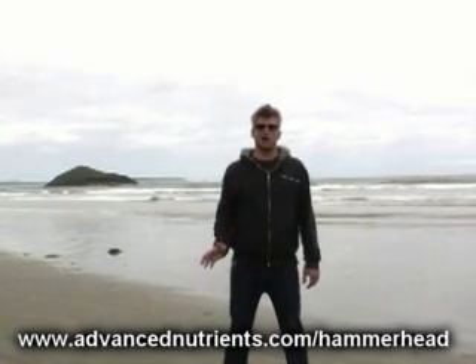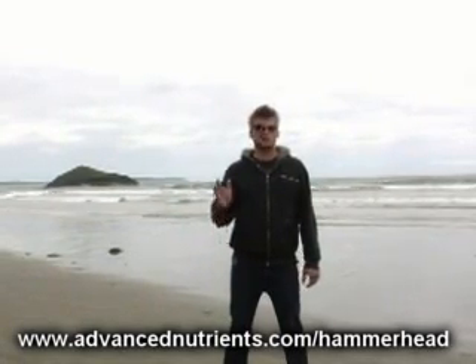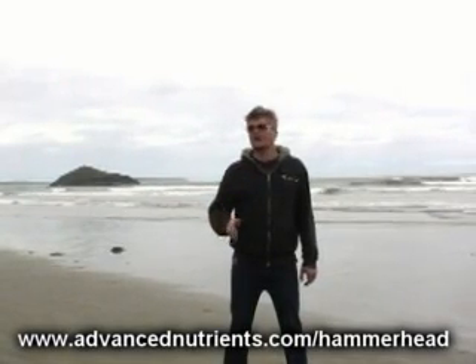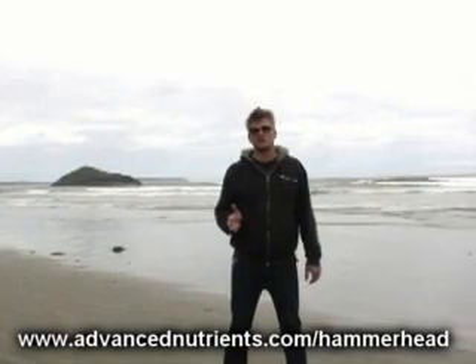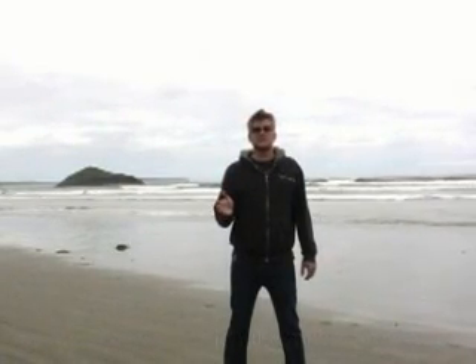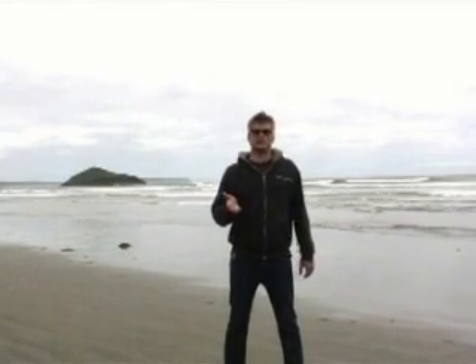Commercial aeroponic and rockwool growers will particularly like this product because it's very inexpensive, it's already dissolved into solution, and only a small amount is required to increase the density and weight in your harvest, pump out the essential oil production, and help bring out more vibrant colors, tastes, and aromas in your favorite plants.